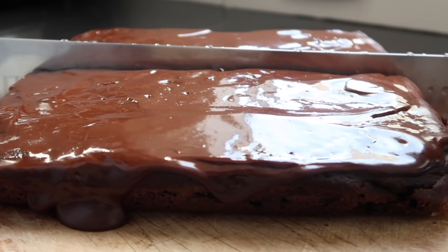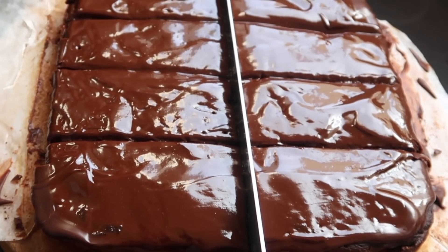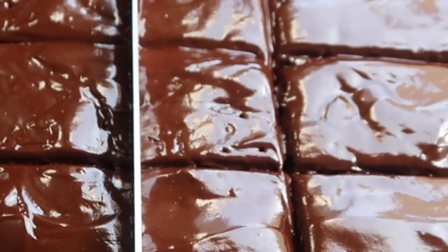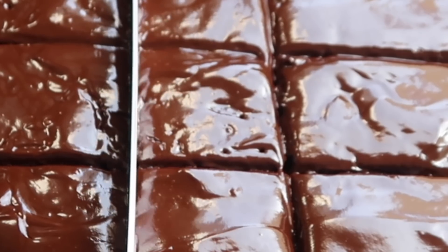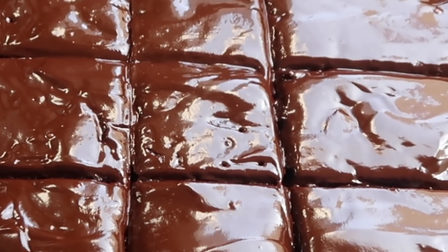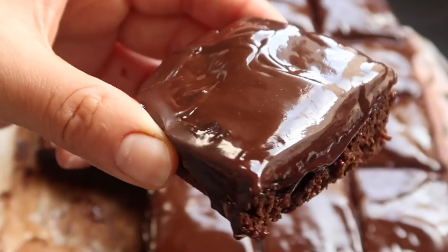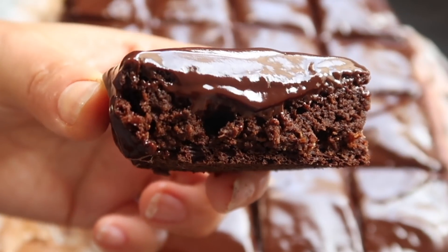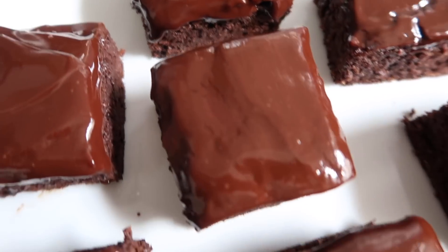El chocolate se pone un poquito más duro una vez que dejas que se enfríe. Incluso lo llevé a la refrigeradora por unos 10-15 minutos para que se endurezca un poquito más rápido. Una vez que ya está listo, podemos empezar a cortar nuestros cuadraditos de brownies. Traten de utilizar un cuchillo limpio y limpien el cuchillo cada vez que hagan un corte para que les salga perfecto. ¡Ya pueden disfrutar de estos deliciosos brownies esponjosos!